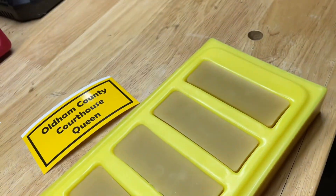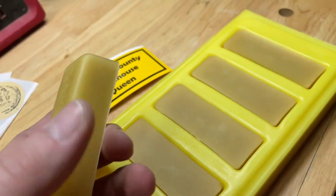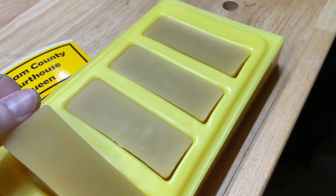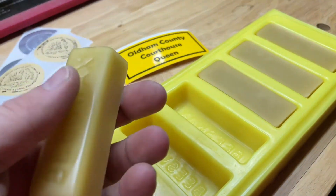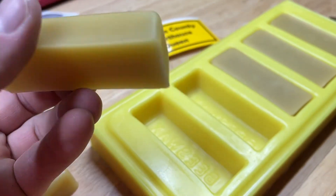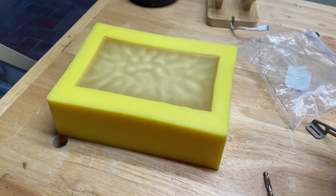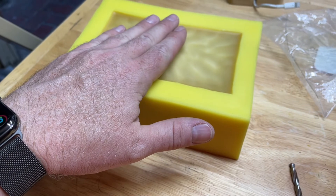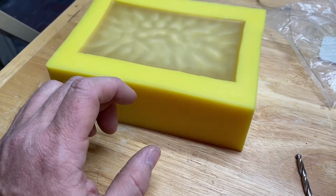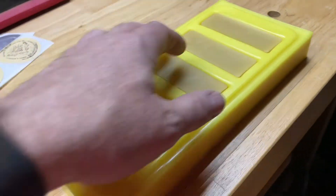I think these turned out real nice. It's not completely dry yet. Isn't that pretty? So this one's going to — I'm going to leave this one dry overnight. It's still pretty warm to the touch. You can tell it's still hot because it's still wet there. But these turned out pretty good.